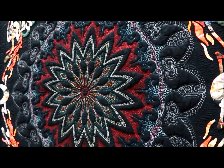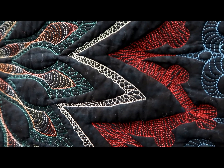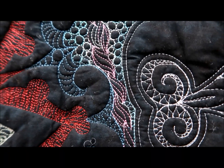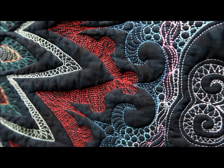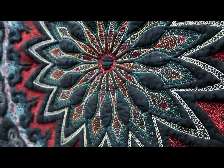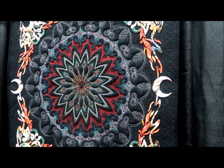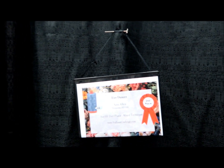Now this is thread painting at its best with Aurifil thread. This is just black fabric, then appliqué, and then painted with thread. I love how it looks puffy where it's not quilted — I think that's so pretty. This one is also second place — this is the second place Aurifil Fire Dancer.